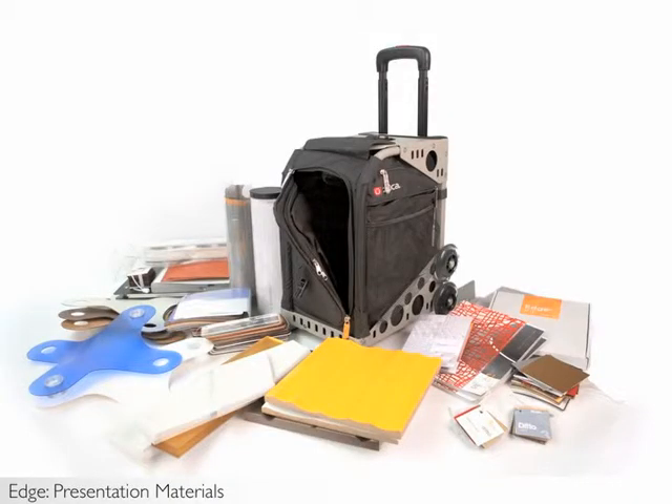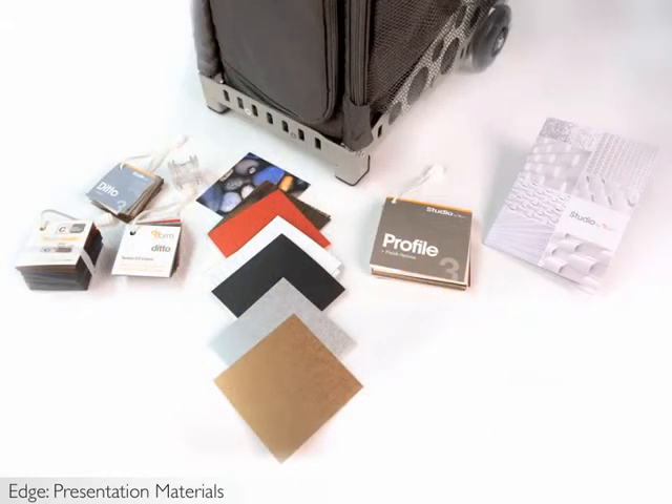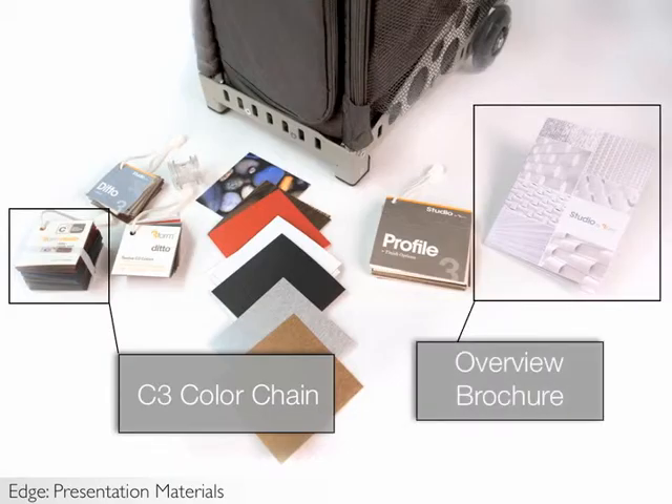There are a number of materials you should use to conduct an effective presentation on studio products. Right now we'll focus on the materials you should have to present on EDGE. First, you'll need an EDGE kit. This is our Barbie Dreamhouse scaled version of the EDGE wall installation. You also need the C3 color chain, which will be helpful to have on hand for support.